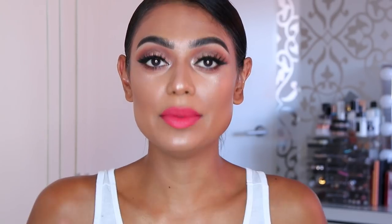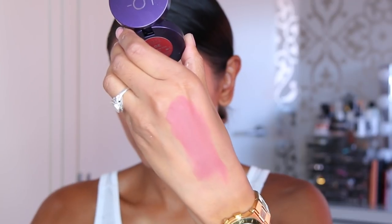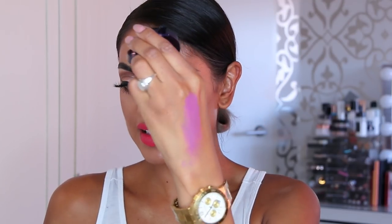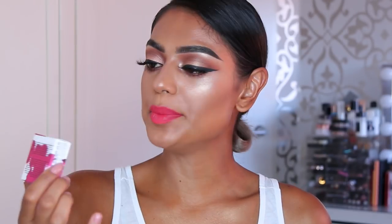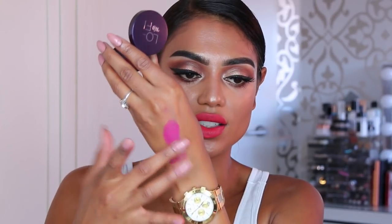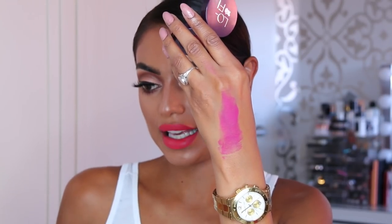By the way, this is in the shade Frequency. I'm going to swatch the other shades, starting with Fade — I'm just going to use my hands. This is the shade Fade, which is kind of a pinkish brown nude. Next we have the shade Wavelength — that's very purple, definitely a very bright purple shade. This immediately reminds me of Heroine by MAC; I think it's the exact same color. And then last but not least is the color Noise — gorgeous. If my sister sees this, she's going to ask if she can have it because it's totally her. It's kind of a purple pink — very pretty.